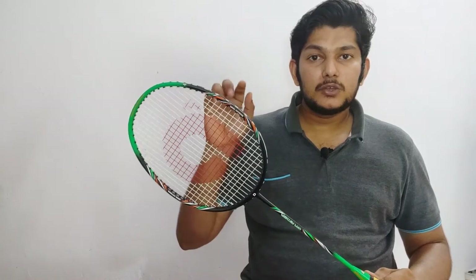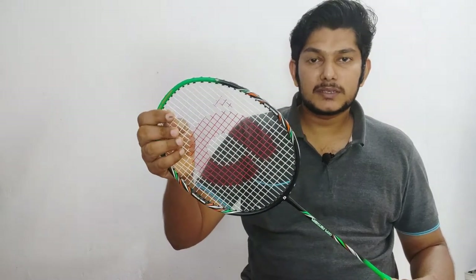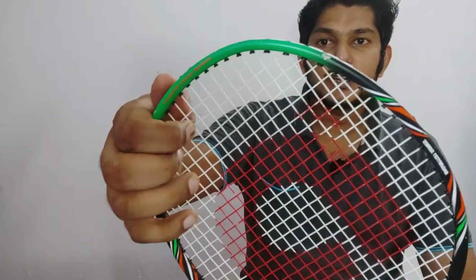If you are an intermediate player, you can use this racket with a loose string setup — below 21 lbs. You will be able to play well with this loose string configuration.